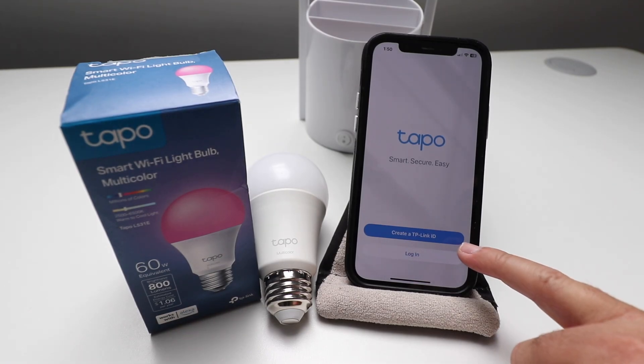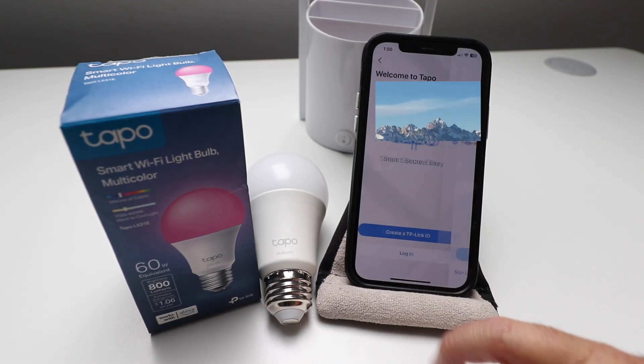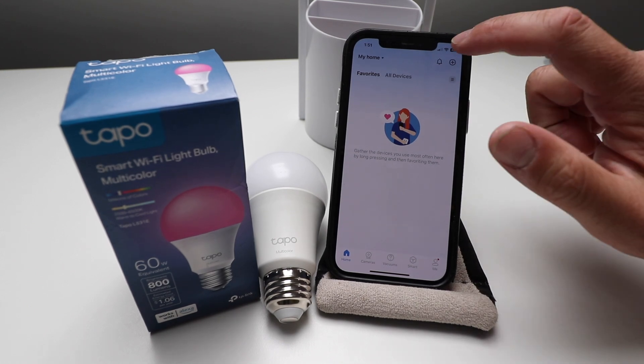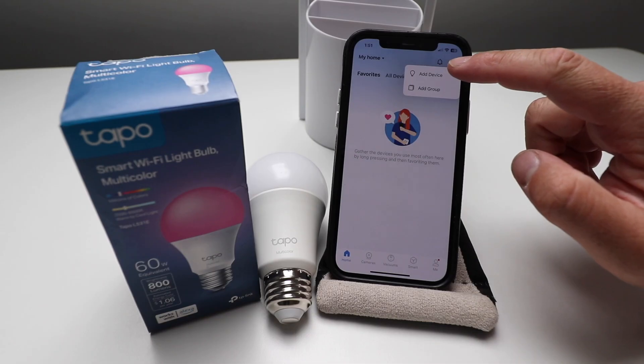You're going to create a TP-Link ID or just log in once you've created a username and password. We're going to log in and enter our username and password. Once we've logged in, this is the screen that pops up. We just click in the upper right-hand corner on the plus symbol, and then we're going to click Add a Device.